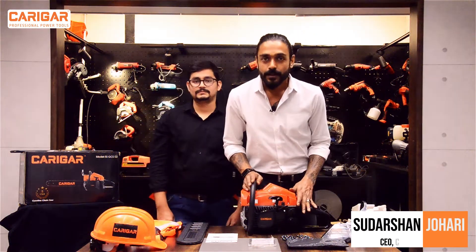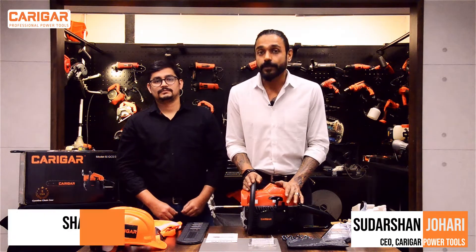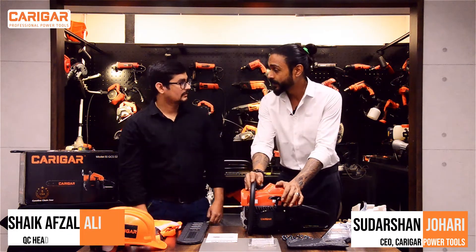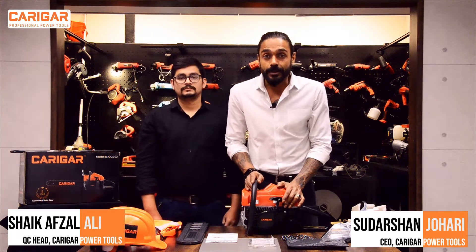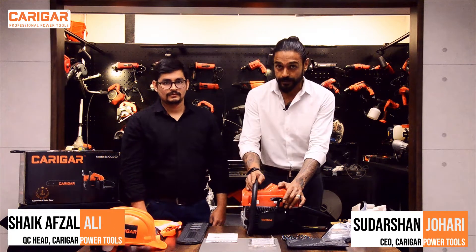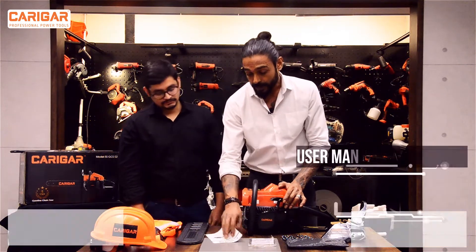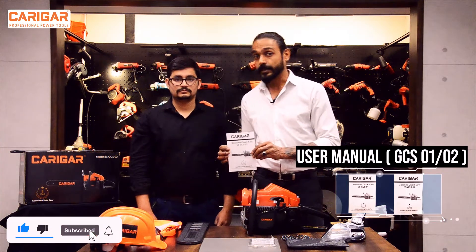Hello and welcome back. Today we'll talk about how to assemble the Karigar chainsaw, and for that I have Afzal with me. Afzal is taking care of the QC, that is quality control, at Karigar and he has been there since the start of Karigar. This user manual has been developed by Afzal and his team in-house.